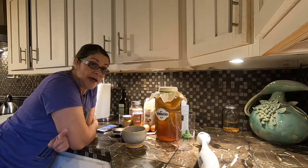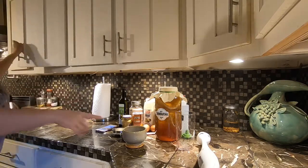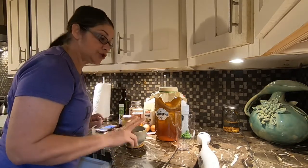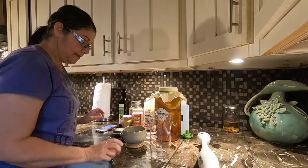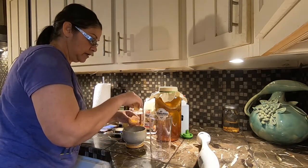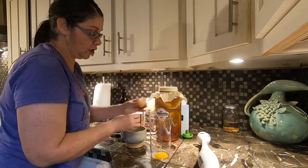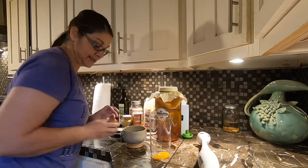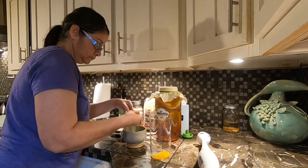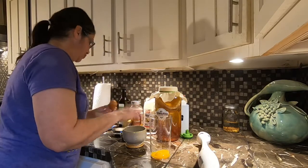Let's get started on making this mayo. The first thing — I got to get a bowl. The first thing we need is the yolk of two large eggs. So I'm going to separate these out. These eggs are from my chickens. There are our two eggs.